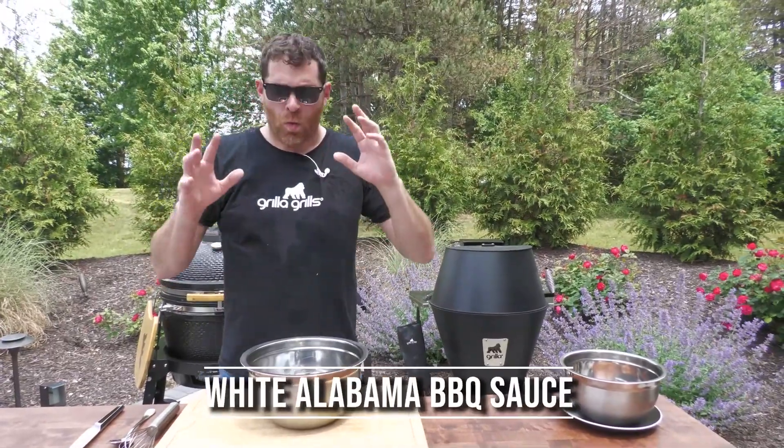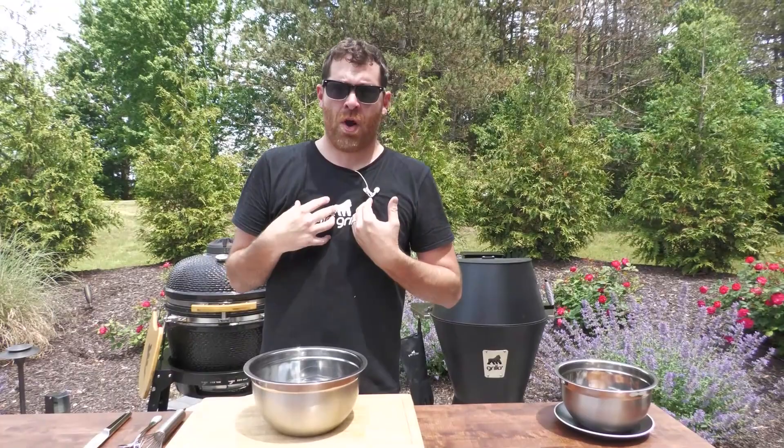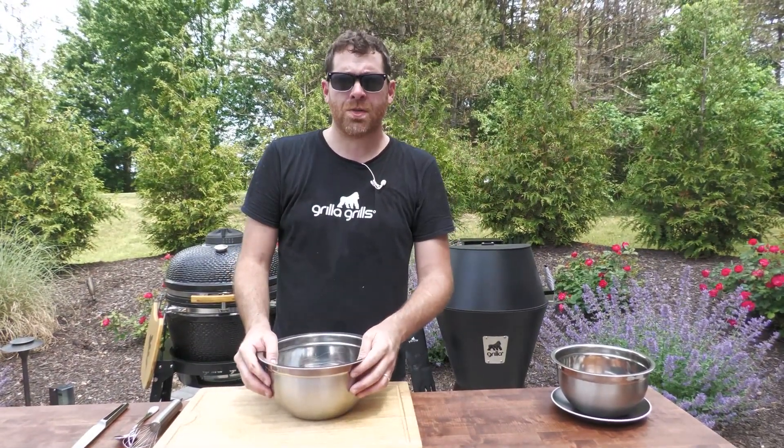What's up, Gorilla Grills Nation? How's it going out there, everybody? We're doing something really cool here. We're gonna start today with some white Alabama barbecue sauce. This is super, super common where I'm from — I grew up in Auburn, Alabama, born and raised, first 20 years of my life down there, and you'd see this stuff all over the place. So I want to share it with everybody out there in Gorilla Grills Nation.